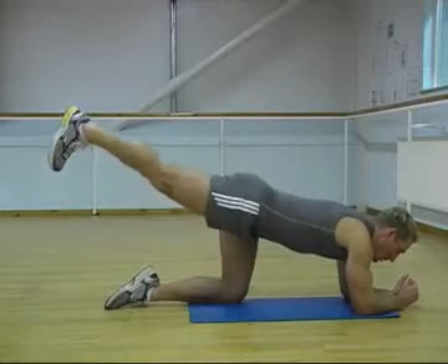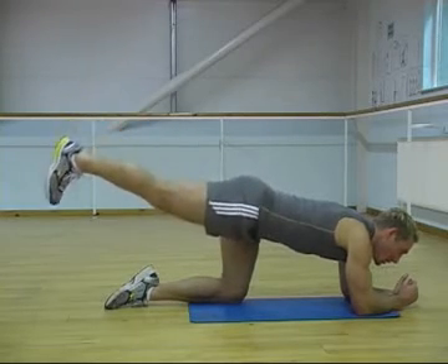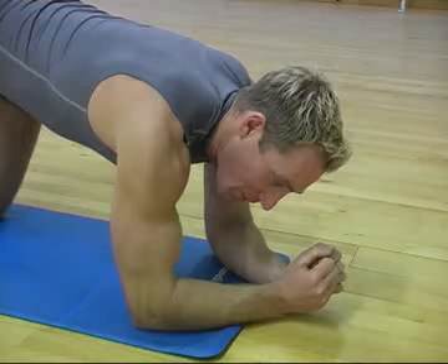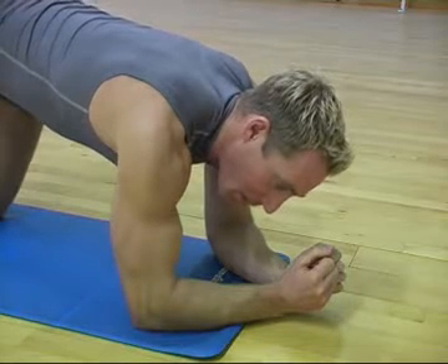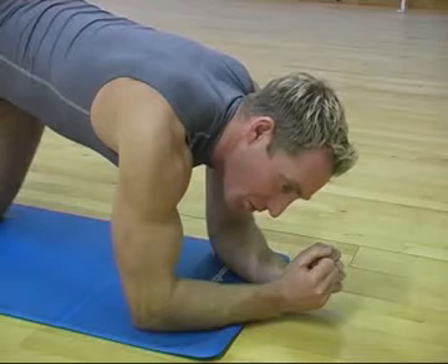One leg goes straight behind you with the toe pointing back towards you. From the leg being parallel with the floor, you're just going to lift only a small way and back down. We're not trying to fly the leg up or fly it down — it's a slow, controlled movement.